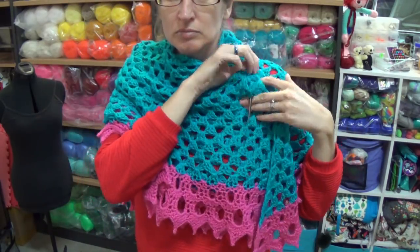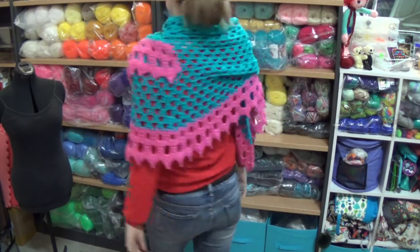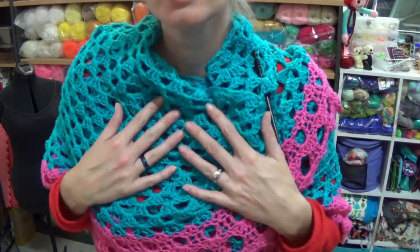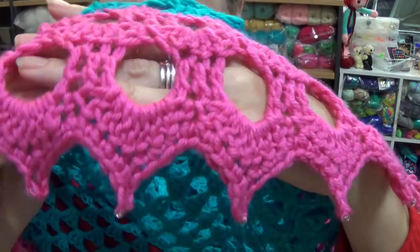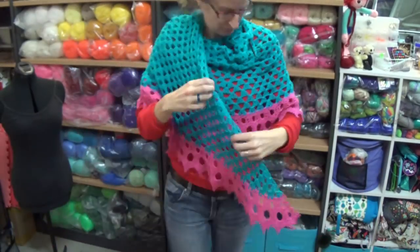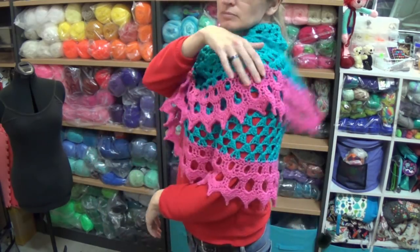My photos were taken on the mannequin just over my shoulder and it kind of looks a bit strange on her. I've ordered a mannequin that has legs, arms and a head so I'm very excited about that, waiting for it to arrive. As you can see, it looks great in various different ways.